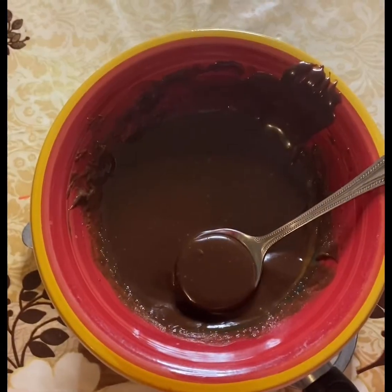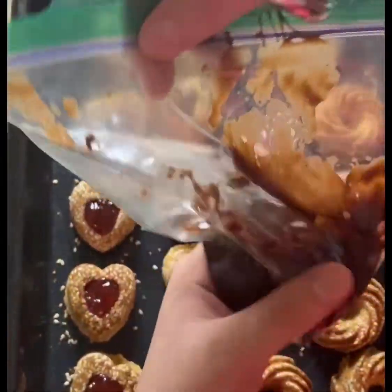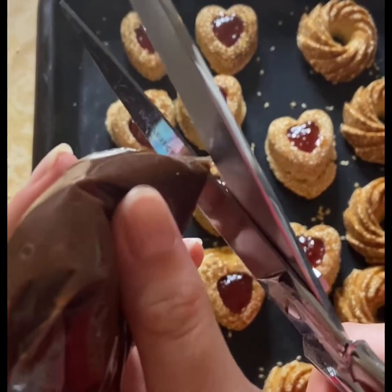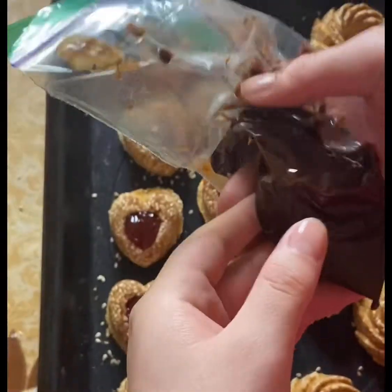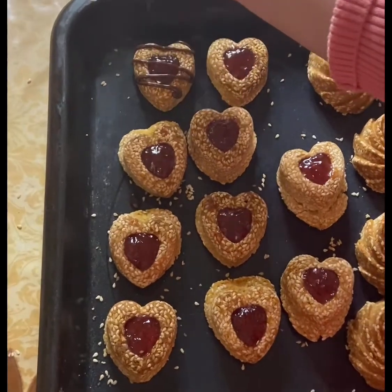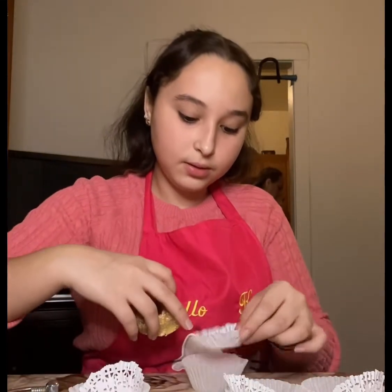Our chocolate is completely melted. We're going to be scooping it into a Ziploc bag and cutting a small hole. Now we're going to drizzle it all over our dish. Once we're done with the jam and chocolate, we're going to be plating them.